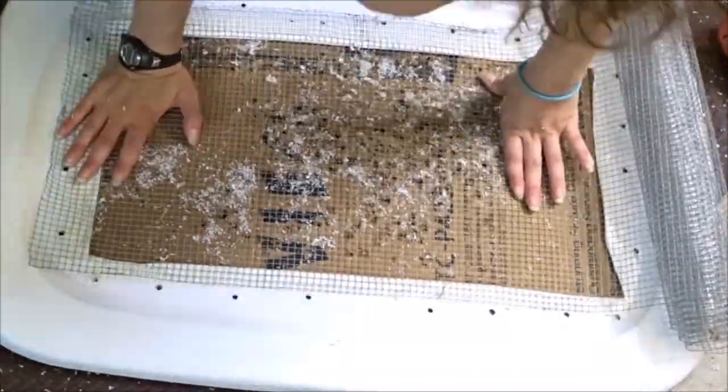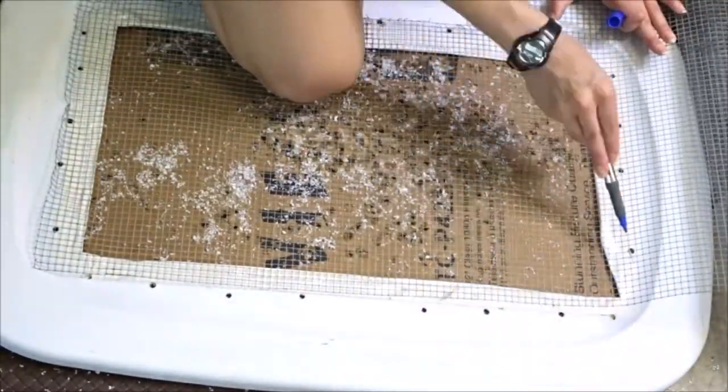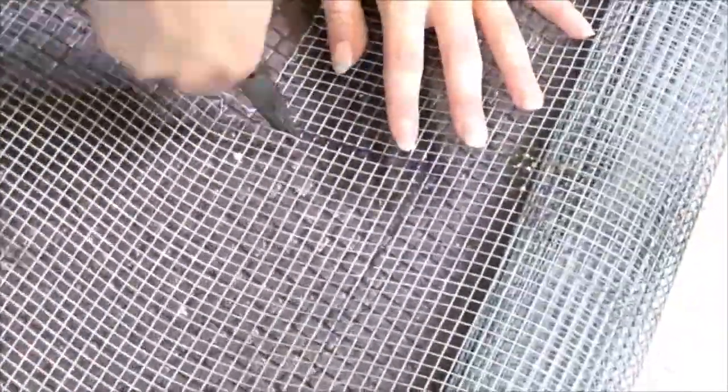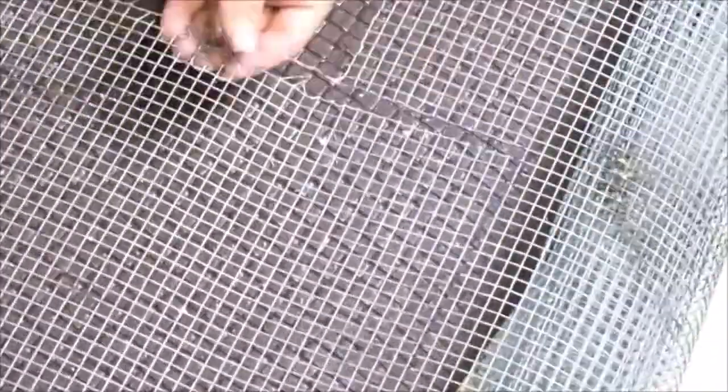Next, I took my wire mesh and laid it down on the lid so I knew exactly where to mark it out and make sure it was large enough to cover the entire hole in the lid. Then I took some wire cutters and cut around where I marked.